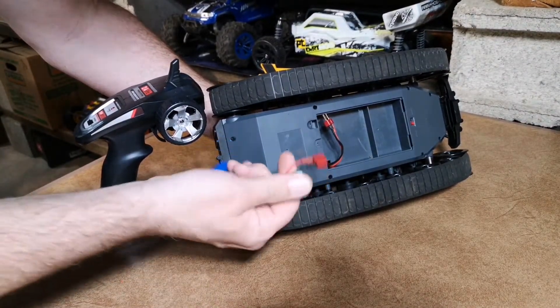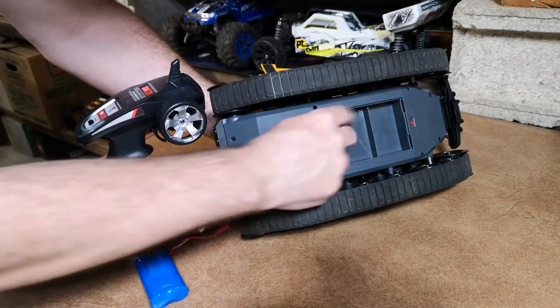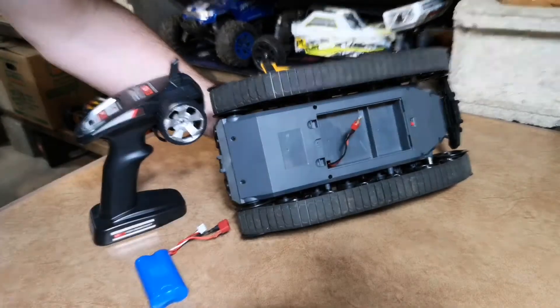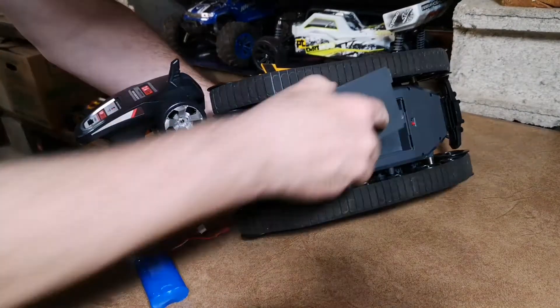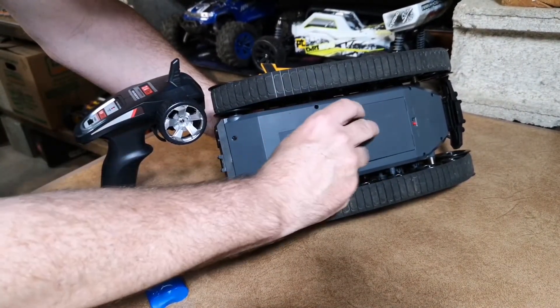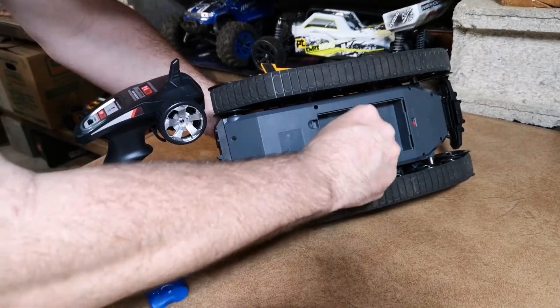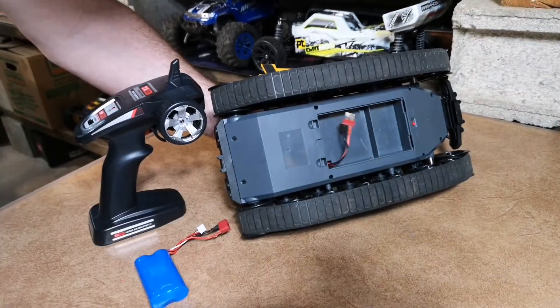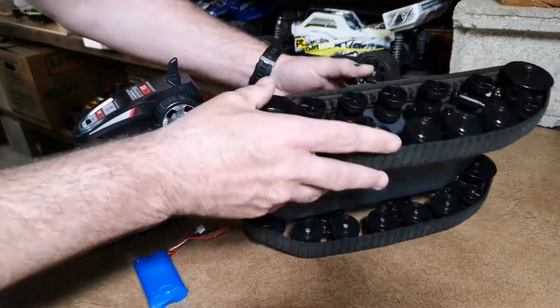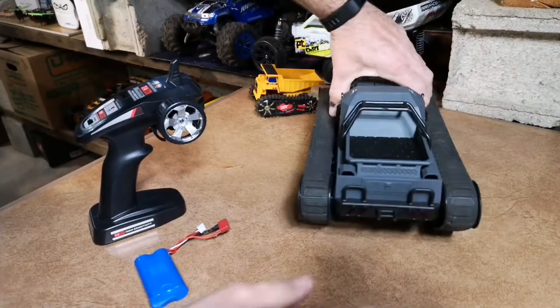The battery did come with its own type of connector. I switched that out to a Dean's connector because I have a couple of batteries like that, so you won't find a Dean's connector on this stock, but it's easy enough to solder one up. You can also look back at my videos — I do a soldering tutorial on how to solder up a Traxxas connector, which should be pretty much the same as this one.